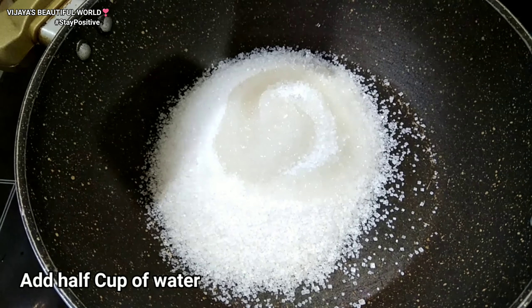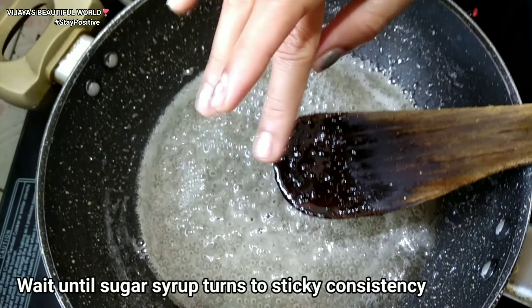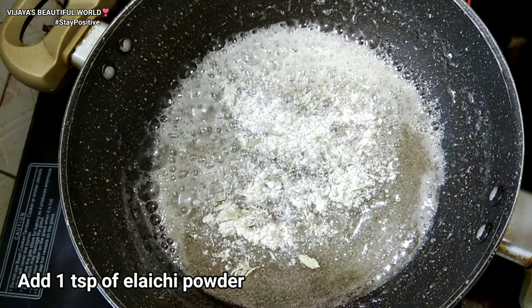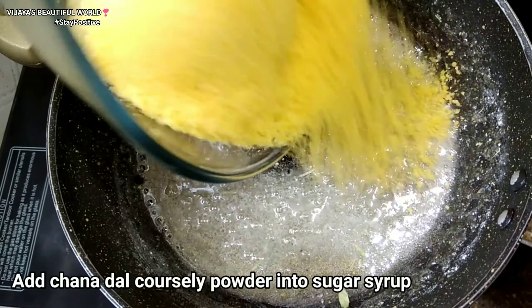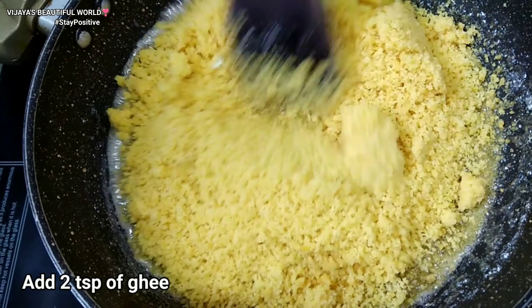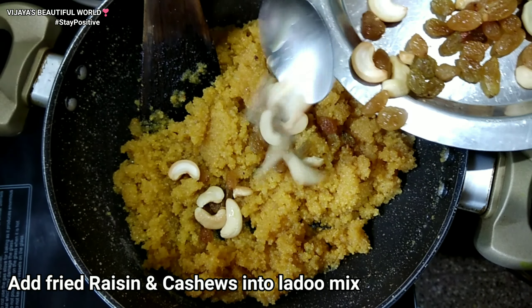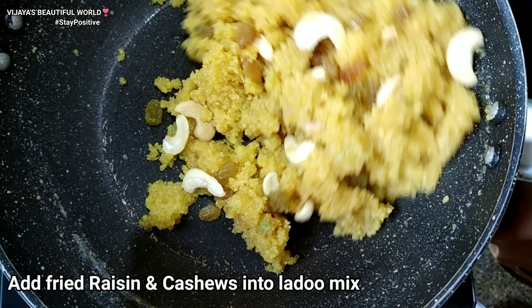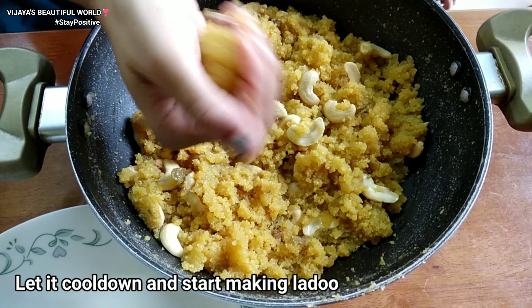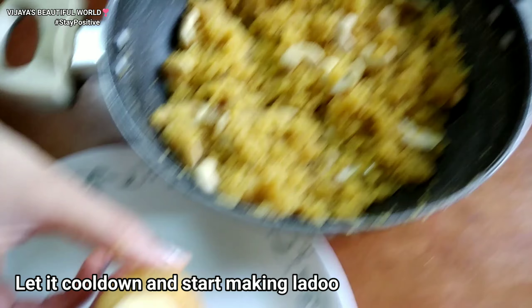Add 1 cup of sugar and 1 cup of water to the pan on medium flame. Add 1 spoon of milk powder and 2 cups of water. Continue adding sugar and water and stir the mixture together.